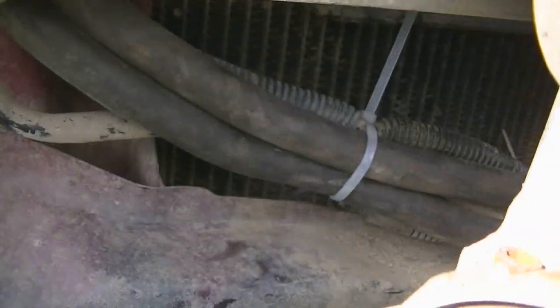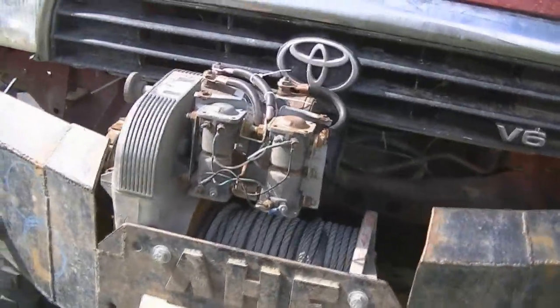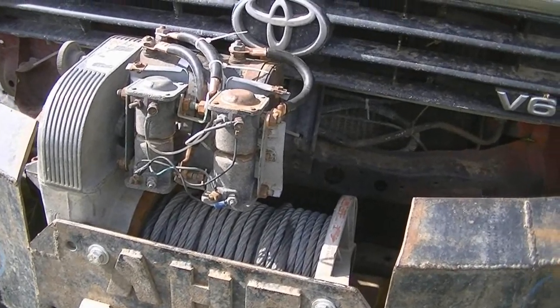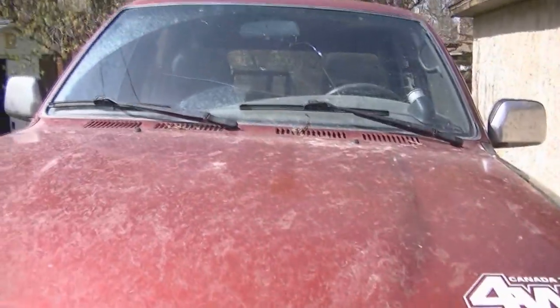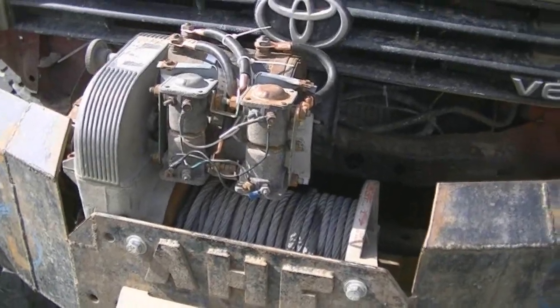I got the 2-gauge wiring all tied up into the battery, and I got her spooled. Friggin' rights. One thing, though, is when I'm winching with this, it shuts the stereo off. I don't know if it's drawing too much current or what, but all the lights dim and it shuts the stereo off because the stereo is wired to the same battery. But other than that, it works great.